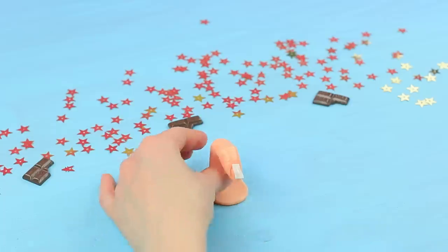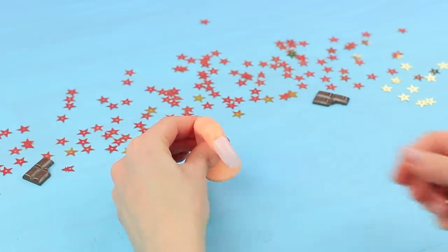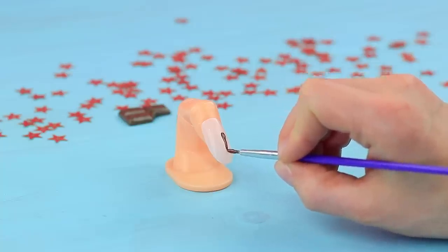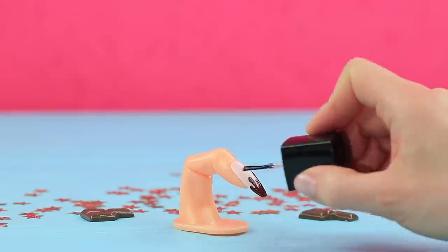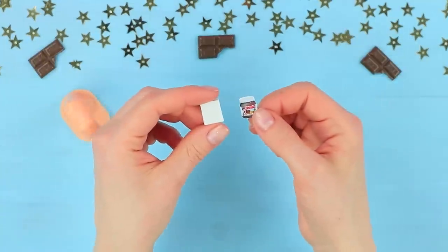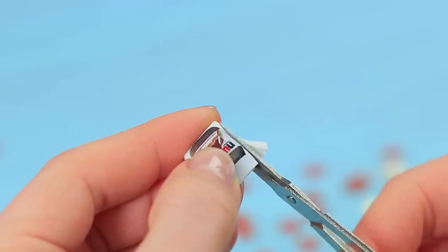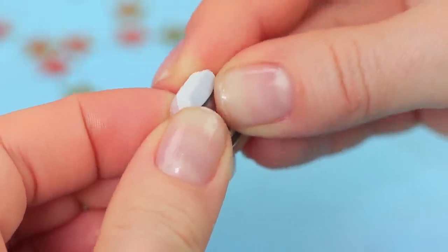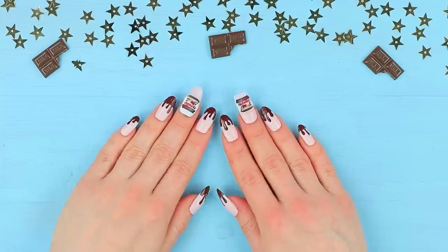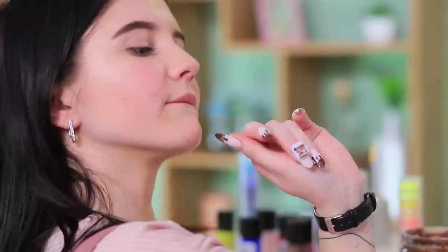Her sugar addiction is real! Attach a beige press-on nail to a plastic finger model. Add drops of Nutella chocolate spread with acrylic paint and coat it with clear nail polish. Attach a printed mini picture of a Nutella jar to foam paper. Cut off the excess and attach it to a blank nail using double-sided tape. Make Nutella drippings on the rest of the nails.